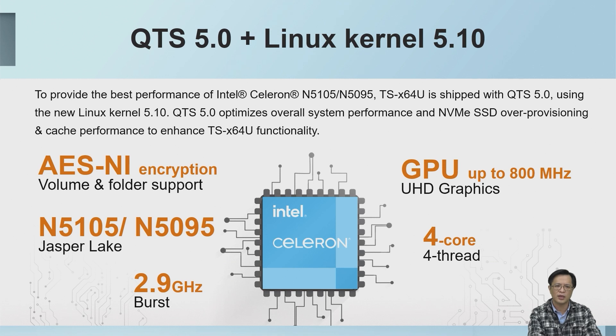The TS-X164U will be installed with the new QTS 5.0, which is equipped with the latest Linux 5.10 kernel. It also equips the latest Intel processor for the best performance. The Intel Celeron processor supports AES-NI encryption, which can effectively increase the transmission speed of encrypted files.